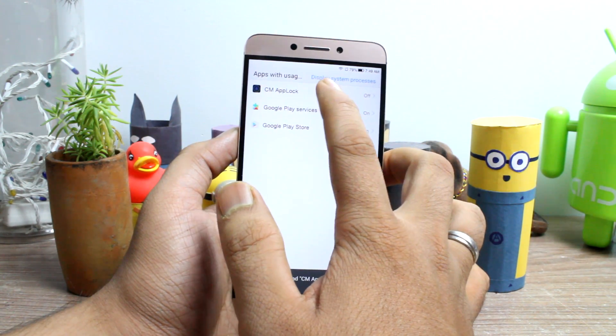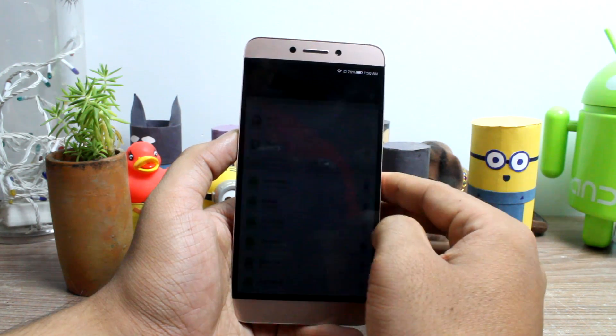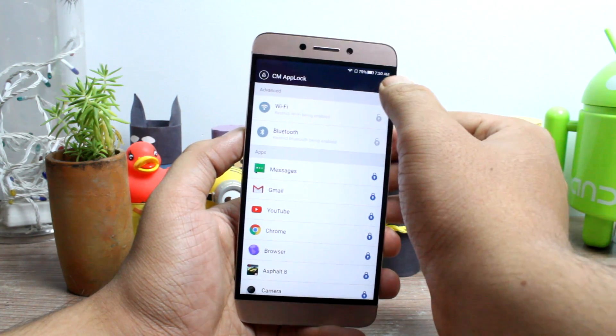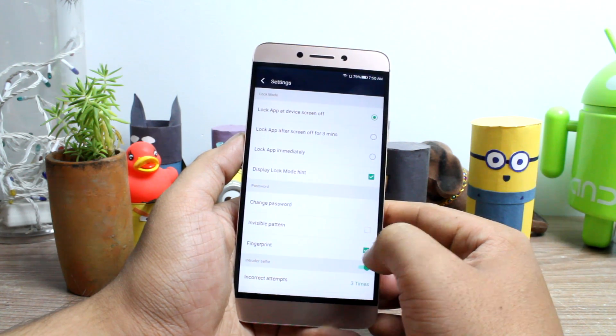Finally, the last permission it will ask you is to grant permission to draw over other apps, and it is necessary for it to show the lock screen. Once all the necessary permissions are in place, open up the settings of CM App Lock and make sure there is a check against the option that says Fingerprint.